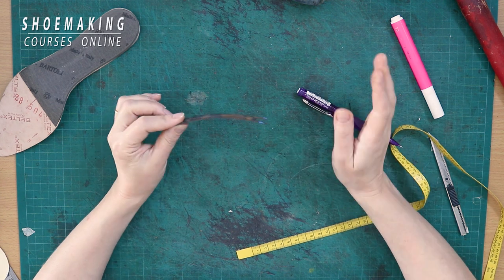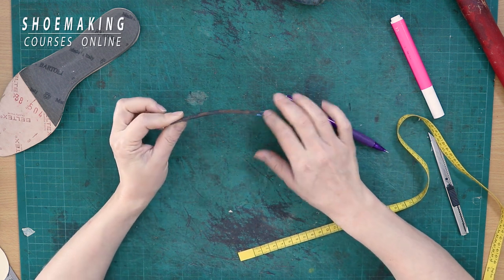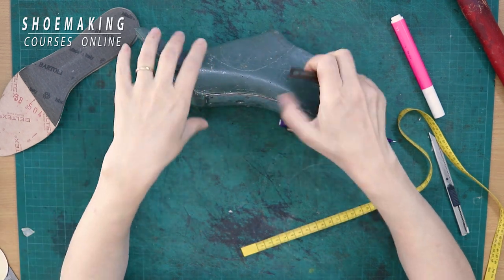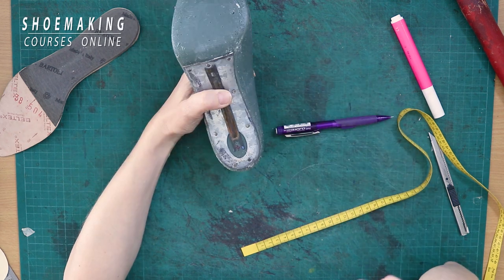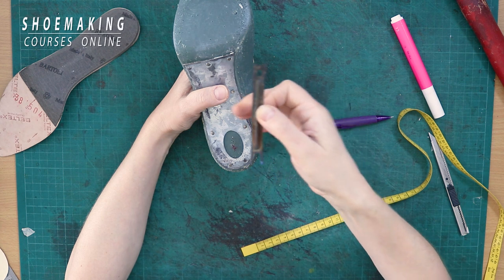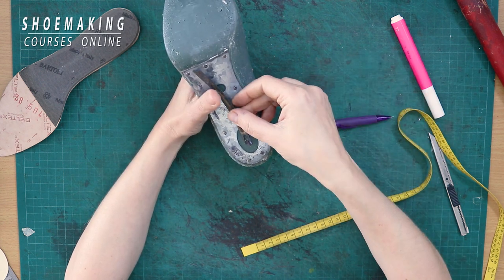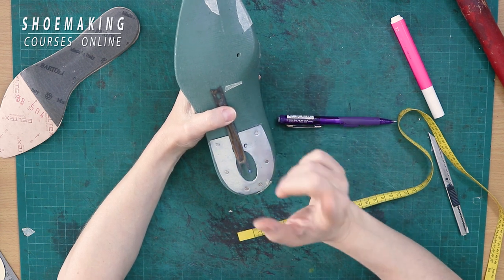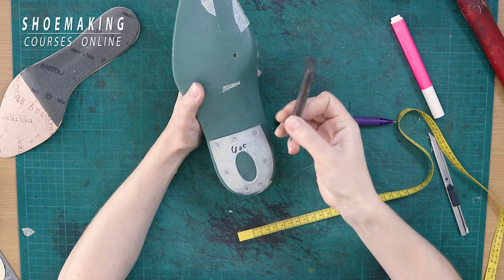In my shoemaking tools kit that comes together with the shoemaking program, I have this type of steel shank that has a curved shape. Most steel shanks have this curved shape. When it's curved, it perfectly suits the shoe last with a high heel — you don't need to work too much, it already matches the shape. It's much easier to flatten the steel shank to suit a low-heel shoe last than to bend it. That's why it comes already with this curved shape.